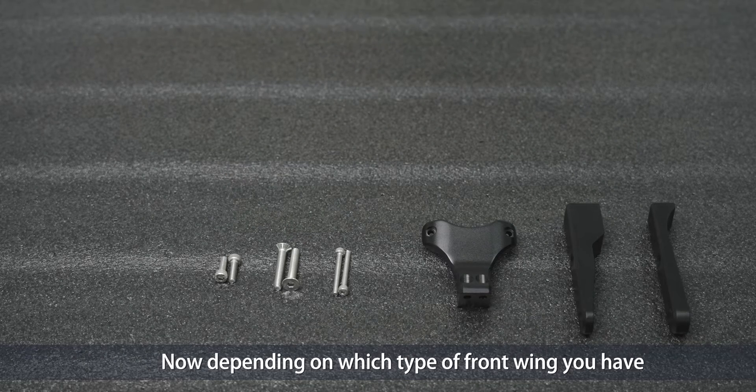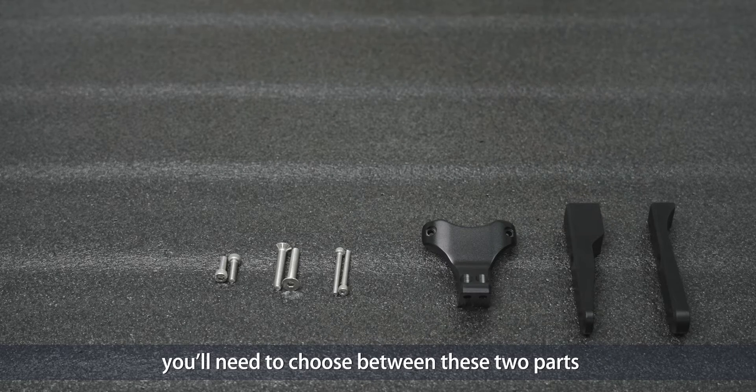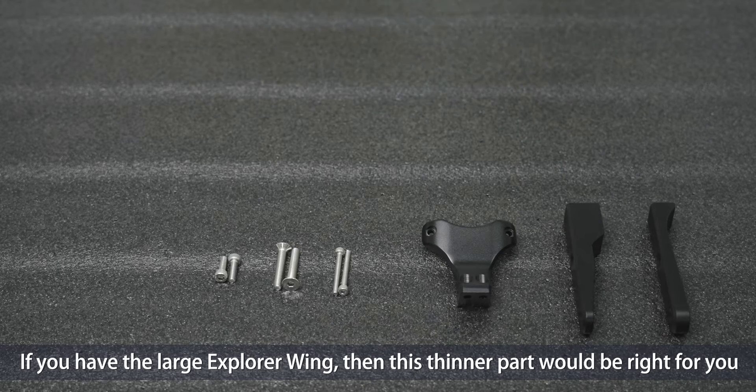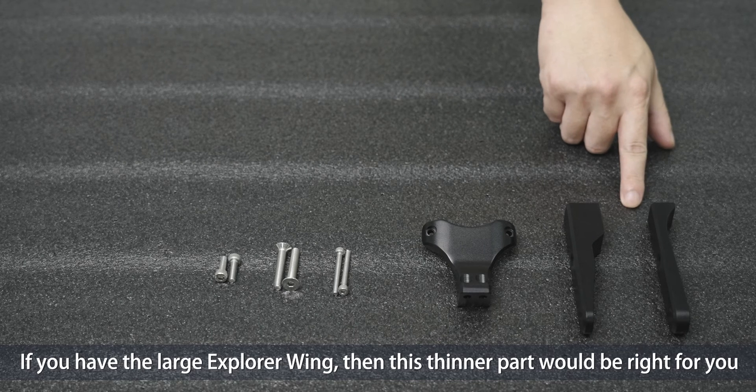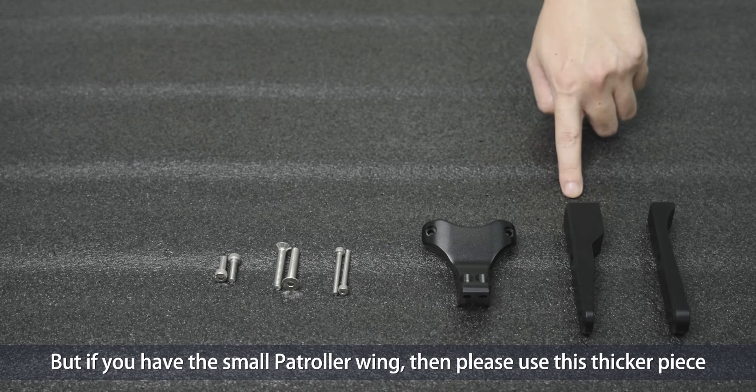Now depending on which type of front wing you have, you'll need to choose between these two parts. If you have the large explorer wing, then the thinner part would be right for you. But if you have the small patrol wing, then please use this thicker piece.